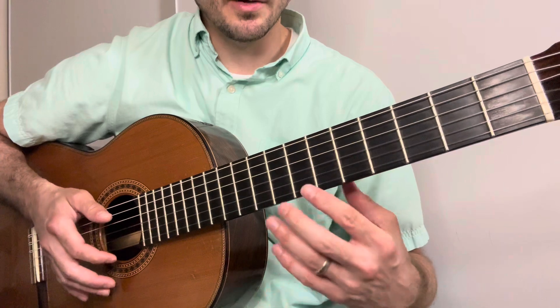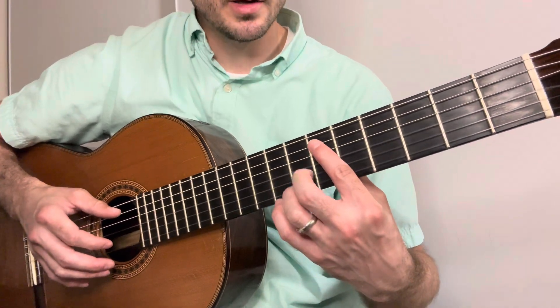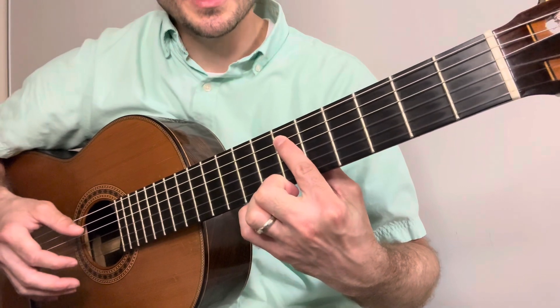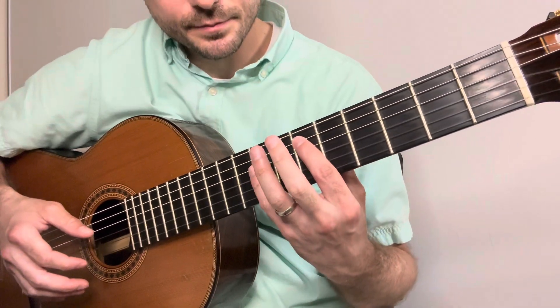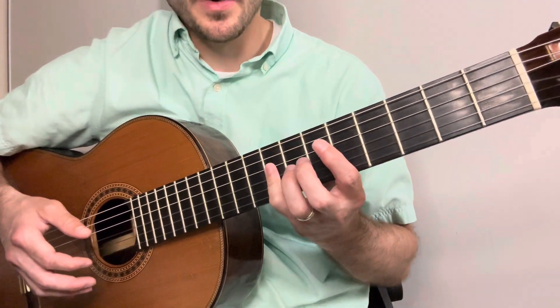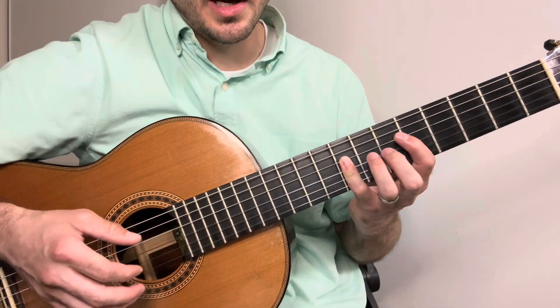This chord progression starts out on an E-flat major chord with the first finger on the sixth fret of the A string, and then I was barring down my pinky on the eighth fret of the D, G, and B strings.